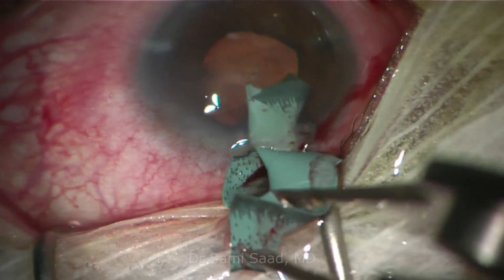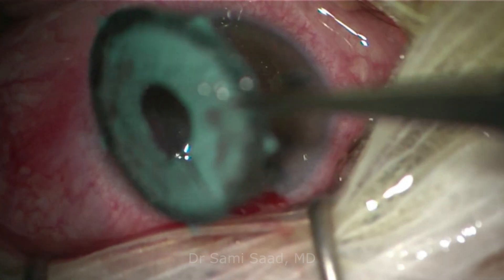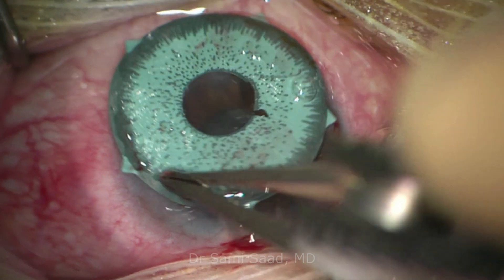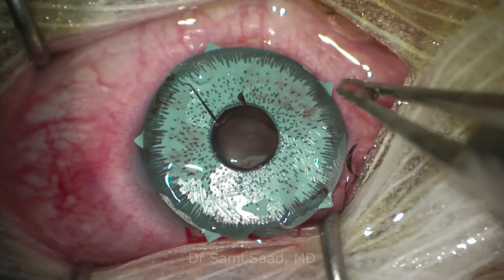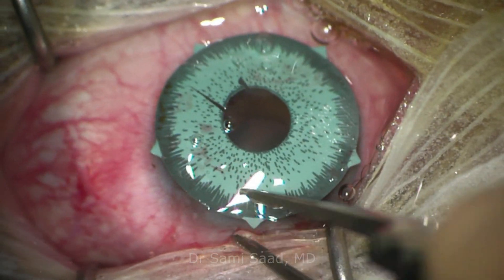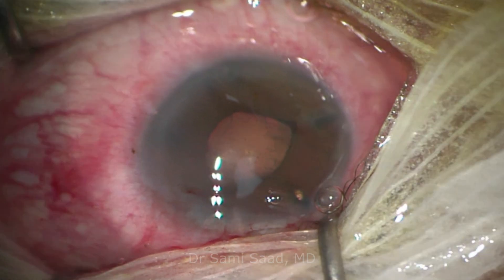we use Chang IOL cutter scissors to create a tab in the inferior part of the device. We then use a micro forceps such as Macpherson forceps to remove the device from the anterior chamber.